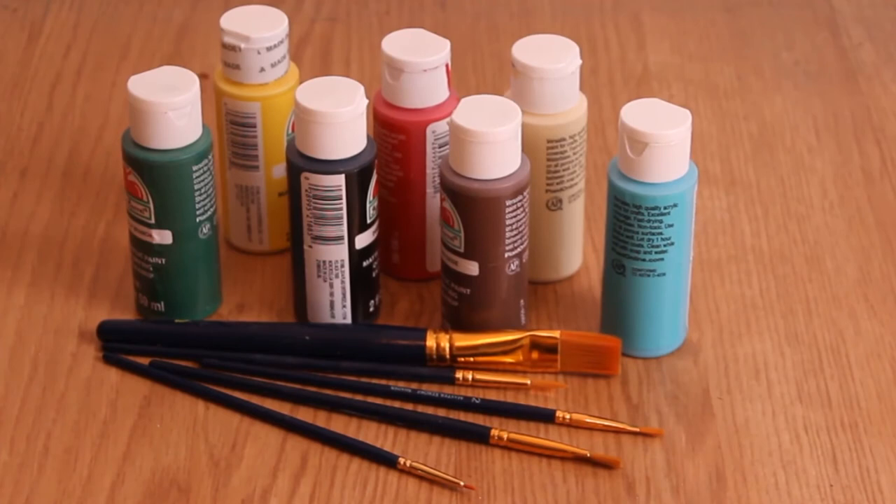Paint and paint brushes — I picked these up at Walmart and the dollar store, but you can go for the higher end stuff at art stores. The colors I needed were green, yellow, black, red, brown, white, and blue. To achieve other colors or tints, I would combine two or three of them together.